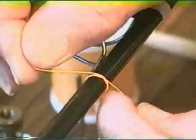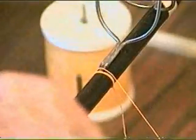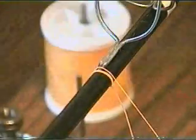Then I'll cross my thread over. I'm trying to keep my hands out of the way so you can see what I'm doing. Now I'll immediately start up the guide foot.